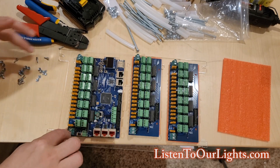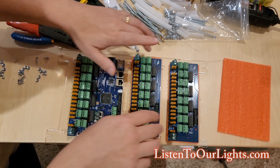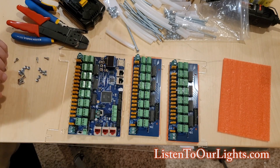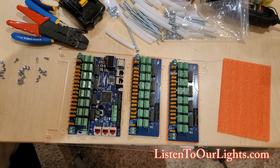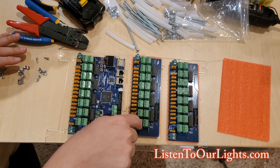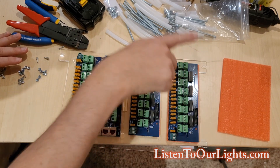One thing you want to make sure is that the controllers are facing the same direction relative to these power connectors, so that when you number them you can keep the numbering straight: 1 through 16, then 25 through whatever, then whatever through 48.